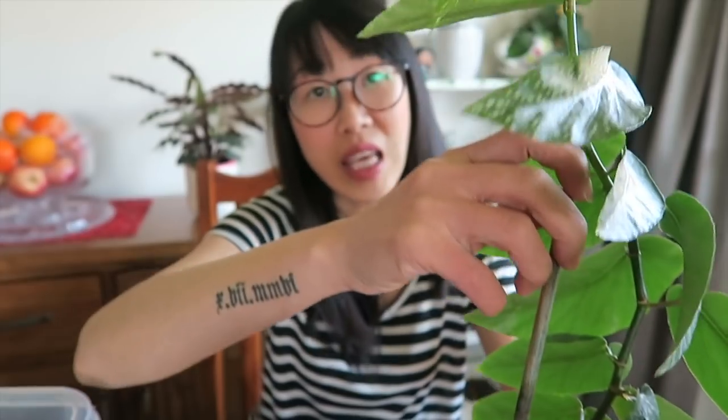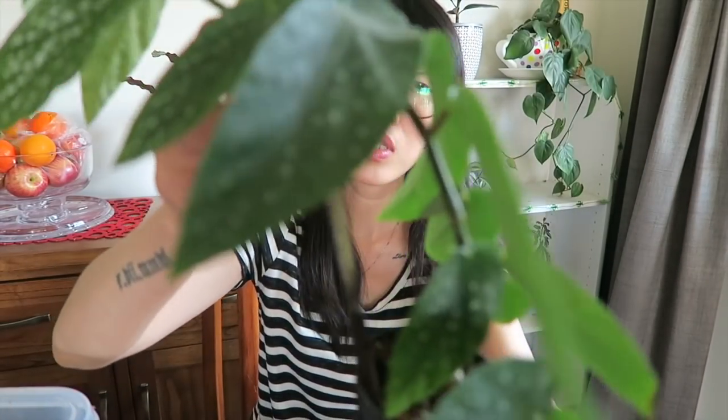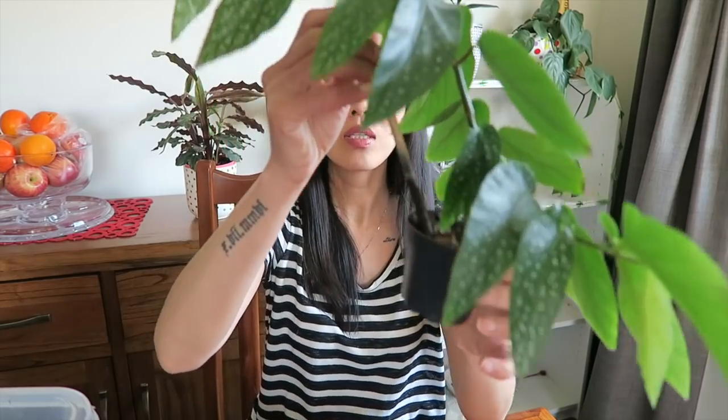I want to tell you some story about this angel wing begonia while I repot. By the way, I'm using this thick stake because this one is really long and leggy, so you need something to hold on to so it will be upright — otherwise it's so limp it will go sideways.